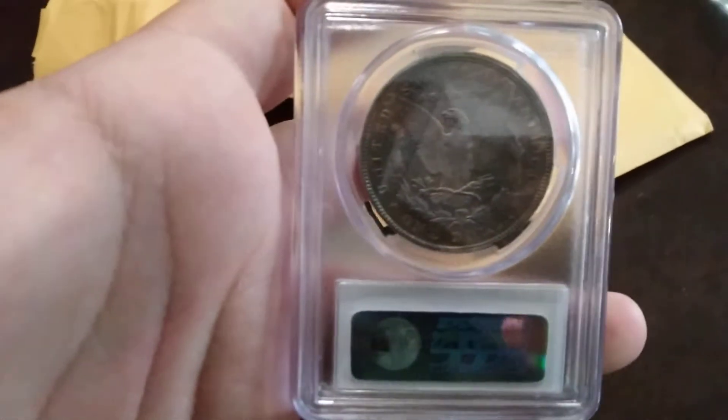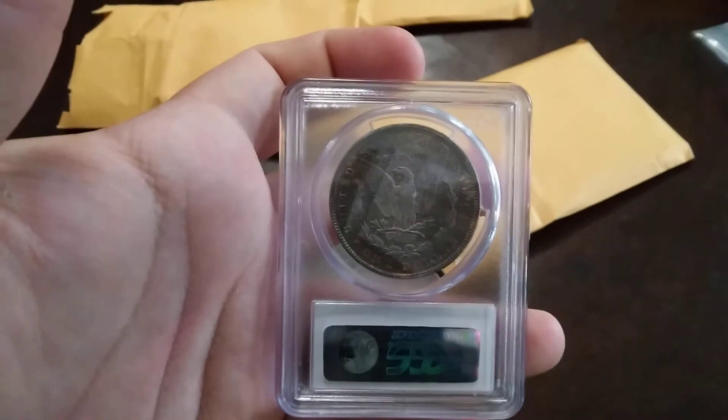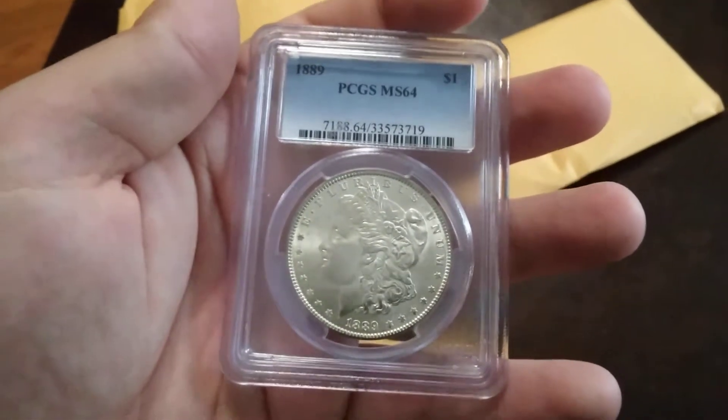Morgan. Some toning. MS64, 1889. Nice shape.